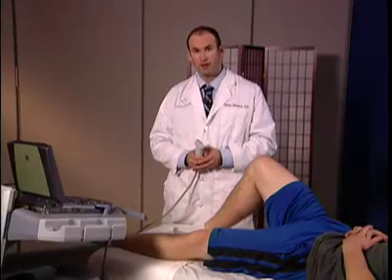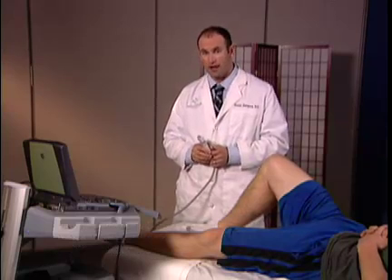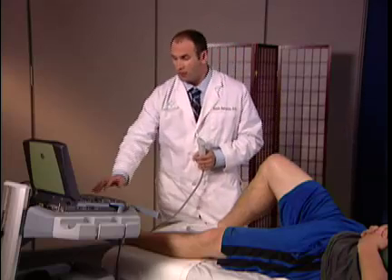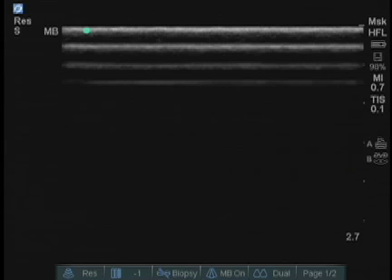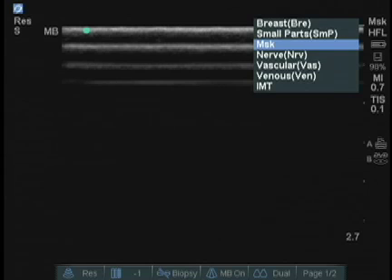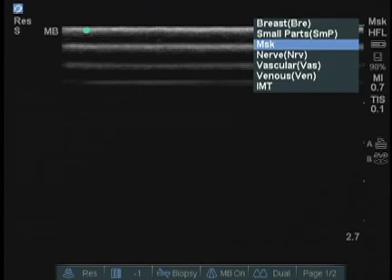We're going to review the knee exam, but before we get started, there are a few important principles to be aware of. Some of the ultrasound settings need to be taken care of before we do the exam. Firstly, we look to see that we have the machine set up for musculoskeletal. We do this by pressing the exam button on the machine, which will identify that we are in musculoskeletal mode. We will click select, and we're ready to begin.